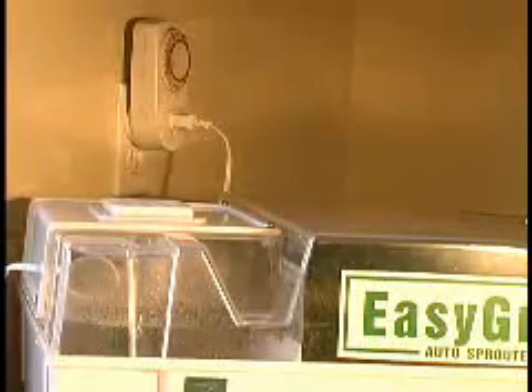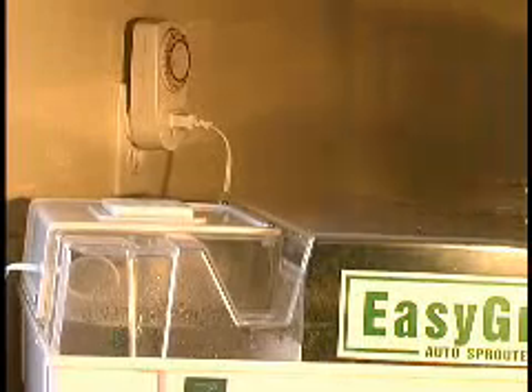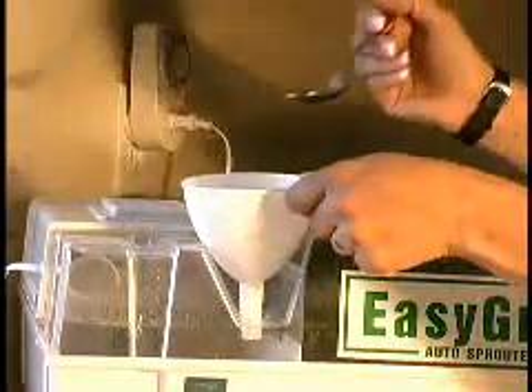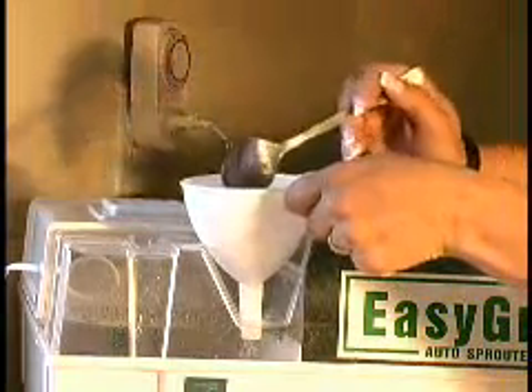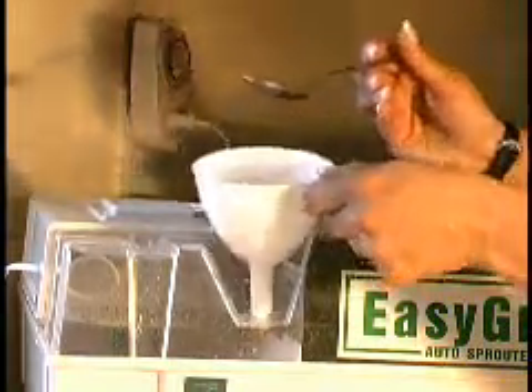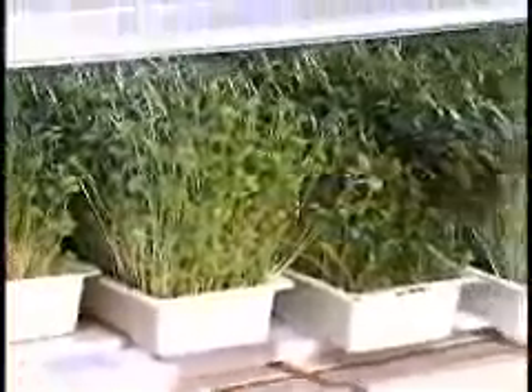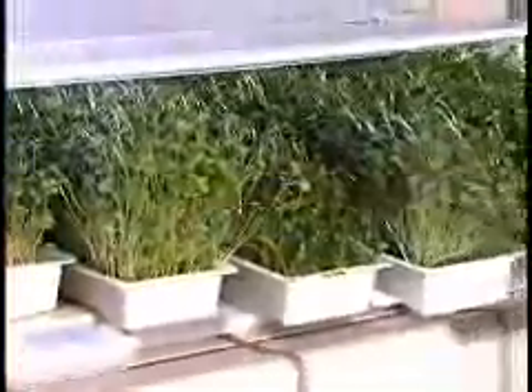The Easy Green is the only sprouter equipped with an automatic disinfecting cycle, making it easy to maintain high sanitary conditions. Only large commercial systems have a similar function — other systems, both manual and automatic, need to be constantly washed by hand.